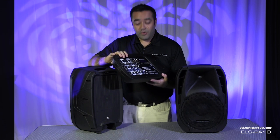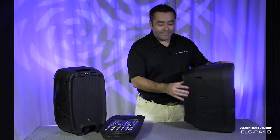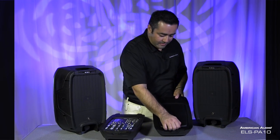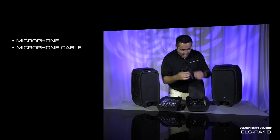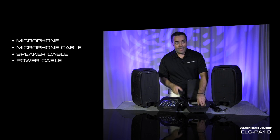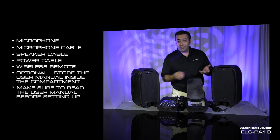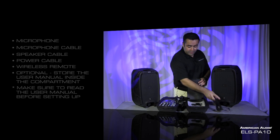Let's show you the back of the other speaker, which houses all your accessories. This compartment opens up and you have your microphone, your microphone cable, your speaker cable, your power cable, and of course your wireless remote. You can also add in your manual in case you get stuck — you should always read your manuals anyway.